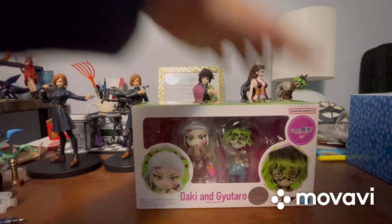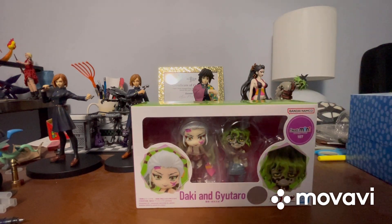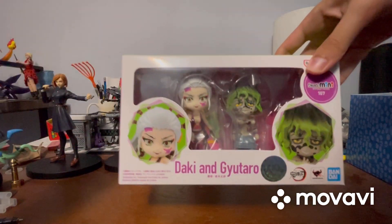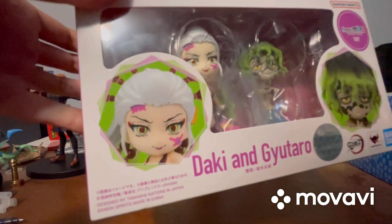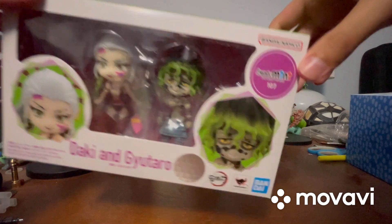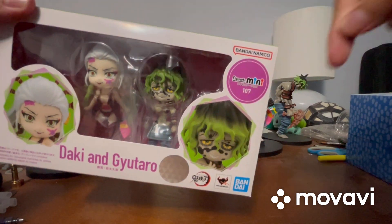Okay, sorry about that guys, I was just trying to close that back up. So let's look at the packaging. Of course we do have the window packaging which shows the two figures. It shows pictures of the figures and it says Daki and Gutaro right there. It says Figure Arts Mini 107 right there.